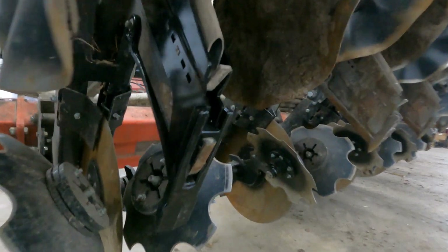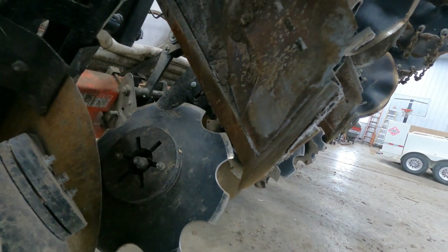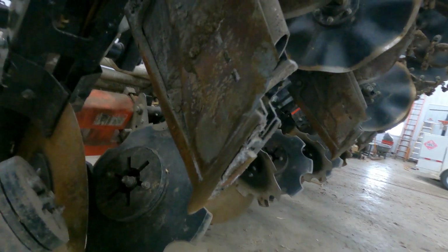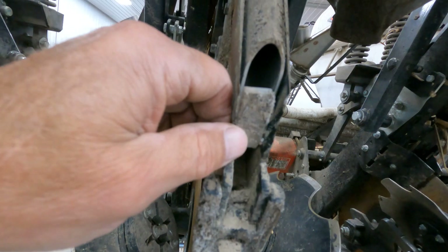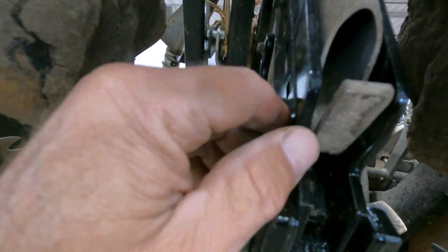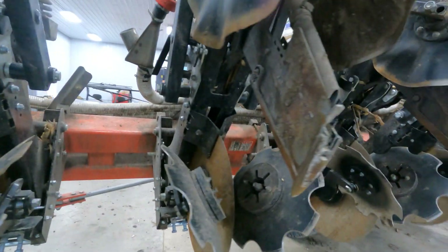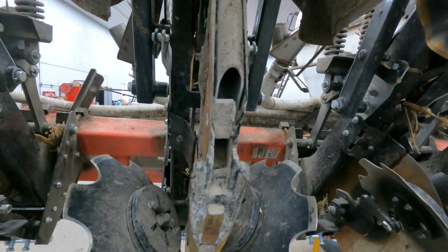We got three rows done. These have worn — got the whole life out of them. Let's see how paper thin these are now. We ran them right to the end. Didn't get into the fertilizer tube though, which is good.